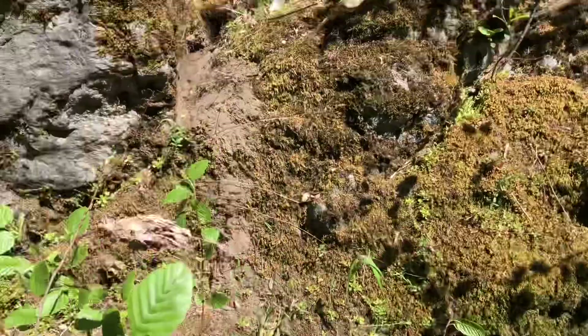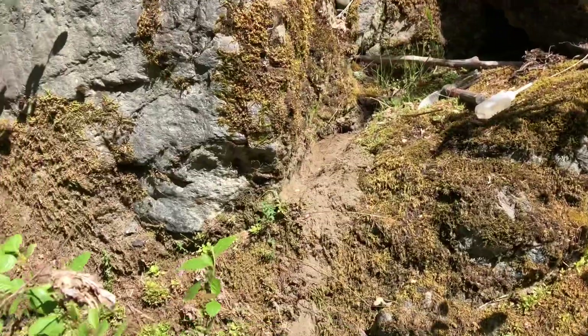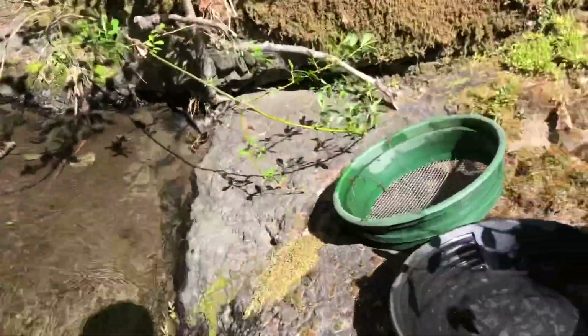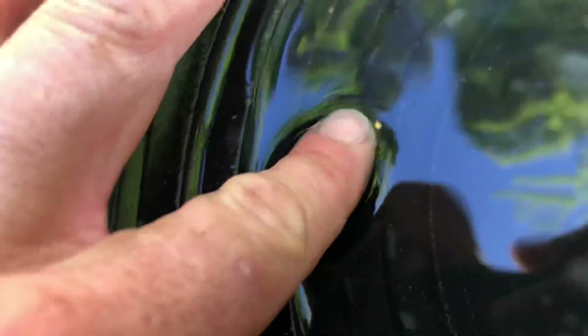I grabbed a pan from a little crevice, finding some bedrock there. Here's what came out — horrible lighting, but it's a nice bigger flake with some size to it. I can actually feel it. Can't quite pick it up, but it's a nice one and it's going to add to the weight.